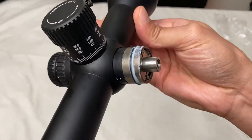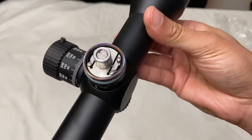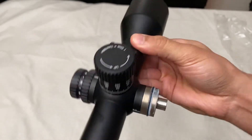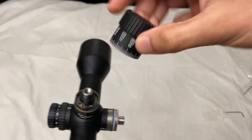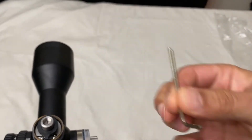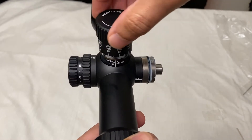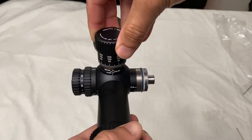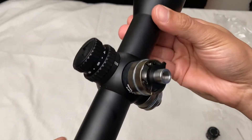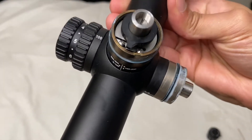You can see the build quality — it's solid, built like a tank. Everything is metal, really solid. I'm surprised by the build quality of this scope. You basically loosen these two screws with the provided Allen key that's in the box, and then you can readjust, pull it, put it back, and tighten the screws.